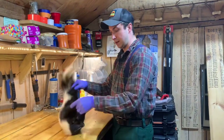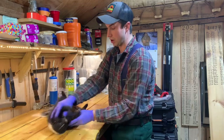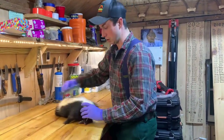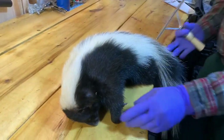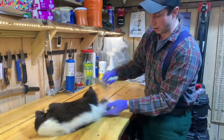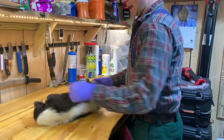I should start by saying that this skunk's been dead for days, so it's a little stiff. So if you see me kind of working on it, that's why. But the first thing we do, like with any animal, we give it a good combing. We want to try and get all the stuff out of the fur that it may have. Skunks can be kind of nasty — being a burrowing animal, you can see it's got some stuff on the tail, so I'm just going to work that out.